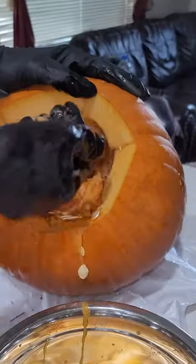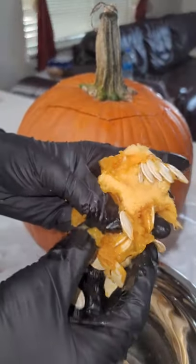Sometimes we focus on what's on the outside and completely forget that sometimes what's important is what's on the inside. Smoked pumpkin seeds.